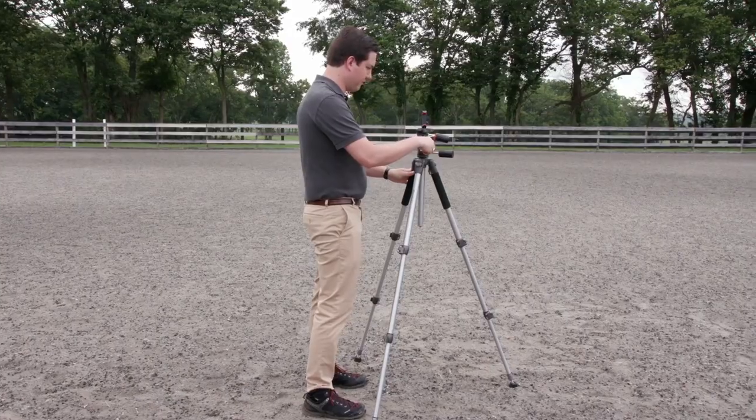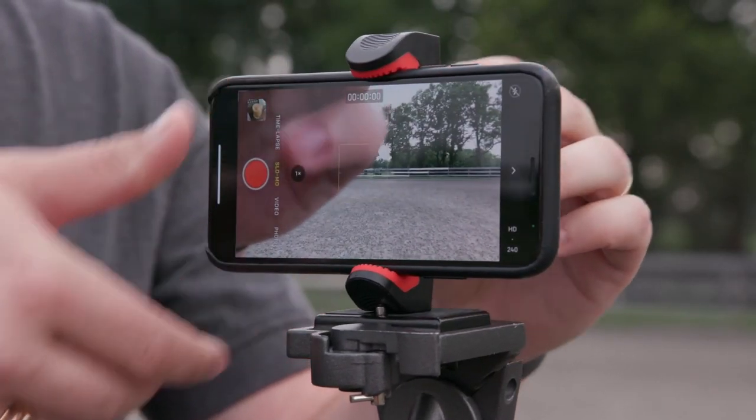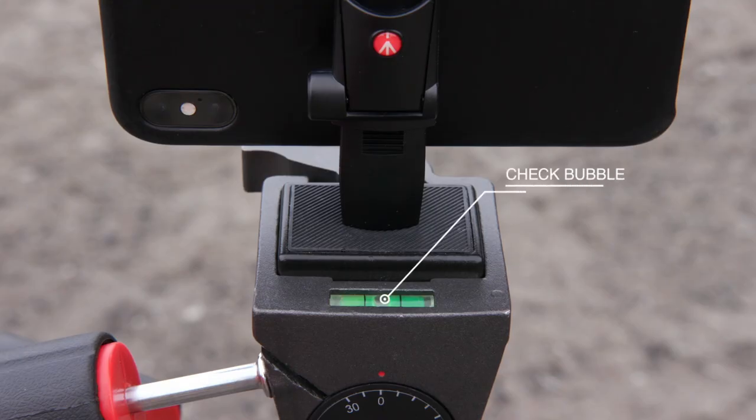Next, open your tripod on a flat, level surface and place your iPhone in the iPhone tripod adapter. Make sure your tripod is level by checking the bubble balance.